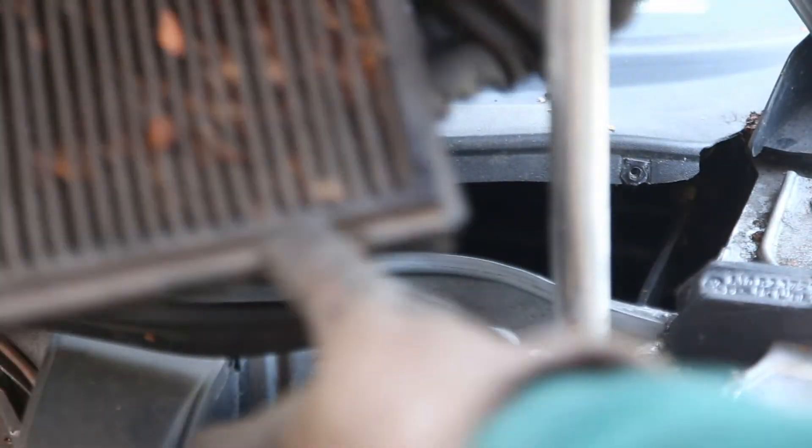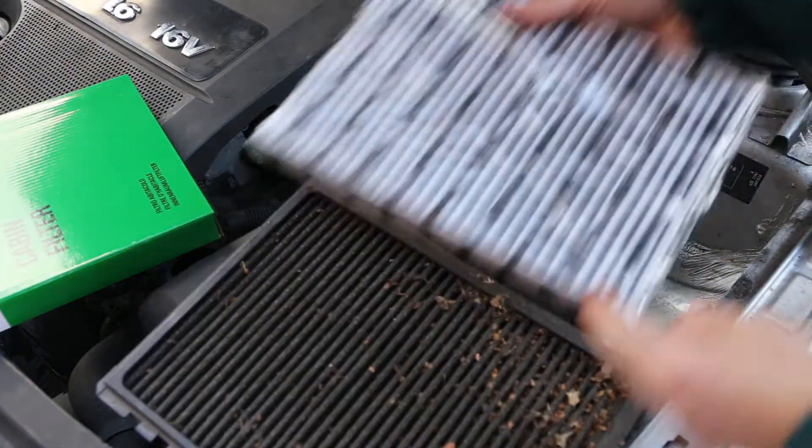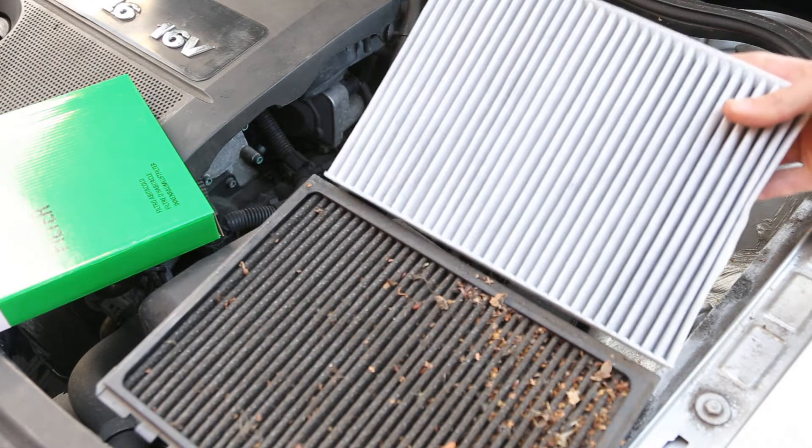Once you've removed the covering plate, you can see the filter inside, and this one has not been changed for a long, long time. It's full of leaves as well as being a horrible colour. You can see the brand new one is white, and the old one is just covered in dirt — it looks really dirty and is probably doing very little now.